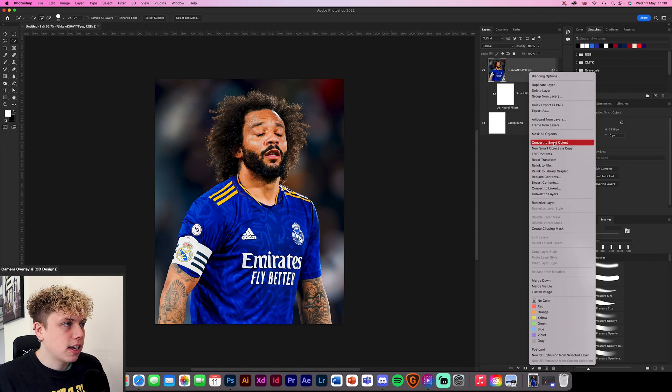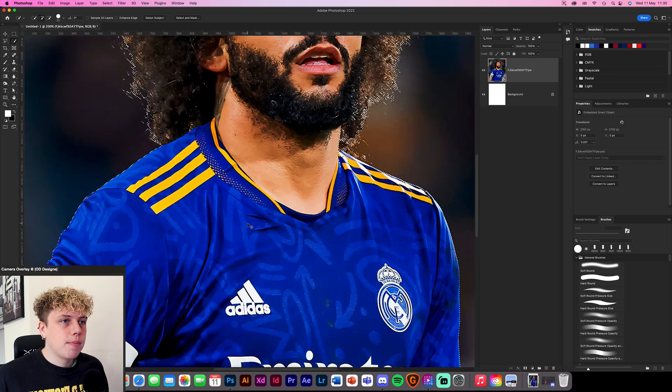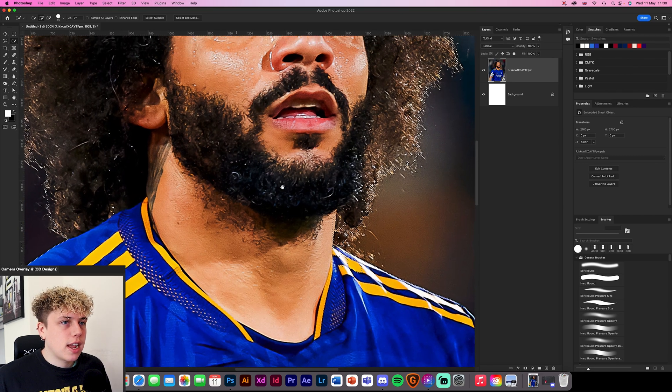I'm just going to convert this to a smart object and prepare it for cutting out. What we're going to do first is go up here and select our quick selection tool. Then we're going to go up here where it says 'select subject.' Now this is going to pick out most of it for you — it's going to make it quite simple. It's a very good tool that I use for pretty much every design.